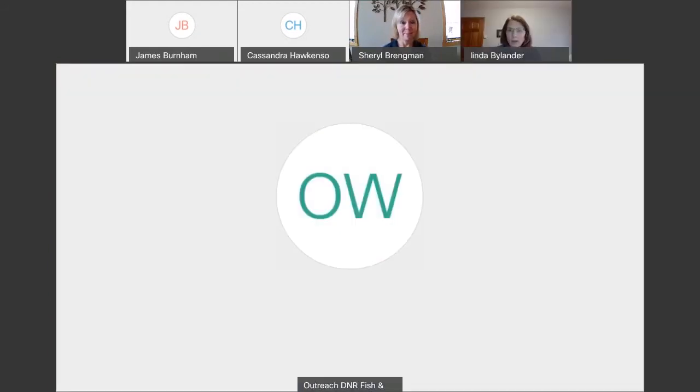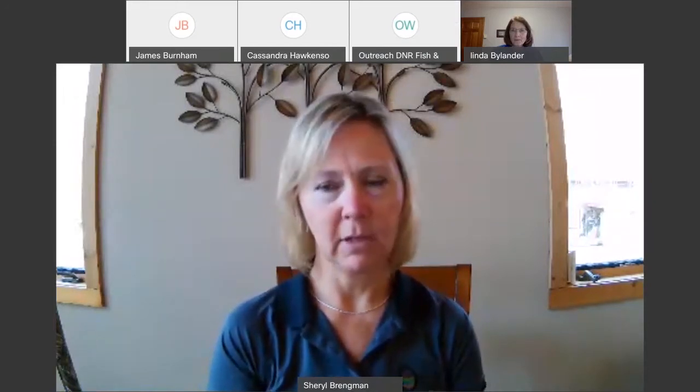Someone is asking about the effective range of the different gauges of shotguns. It's a somewhat complicated answer because there are so many factors — it's going to be based on the gauge of the gun and also on the ammunition you're using. For turkey hunting, a 12 gauge is going to have more distance and more effective range.